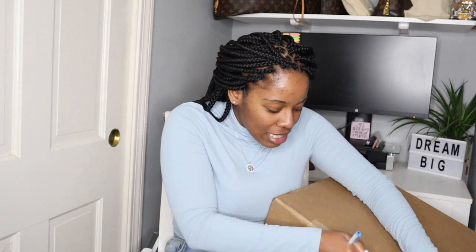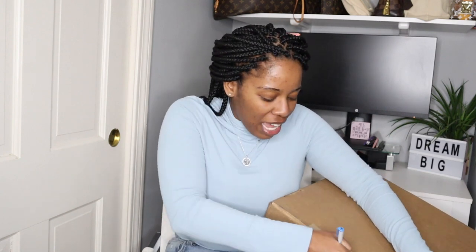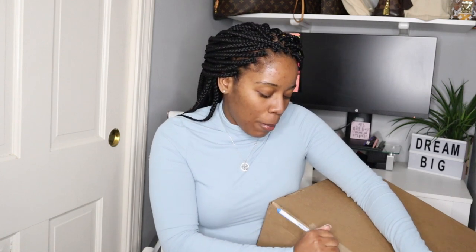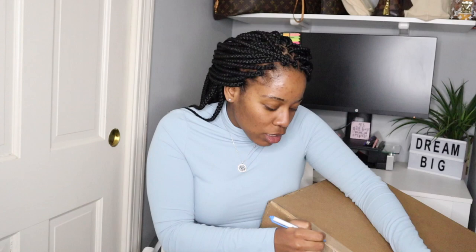So how are you guys? Hoping everyone is doing well. I haven't been doing my positive or my word of the days, which I'm going to probably be getting back to. But in the meantime, hoping all of you are doing well. I just opened this, so let us unbox this.